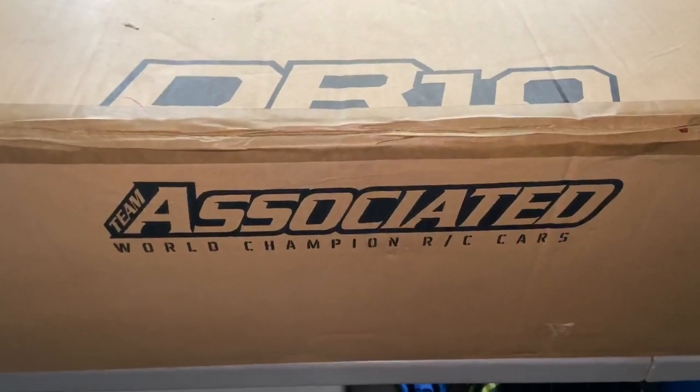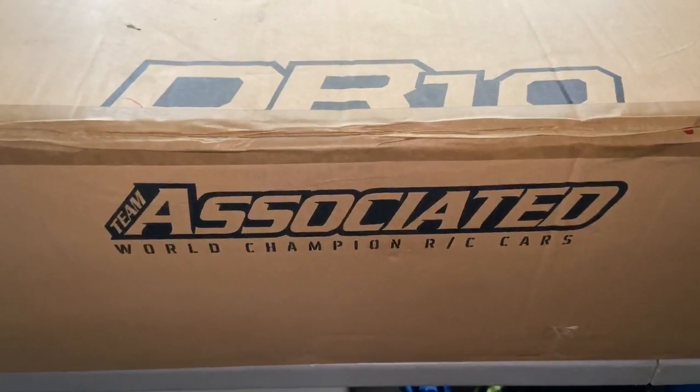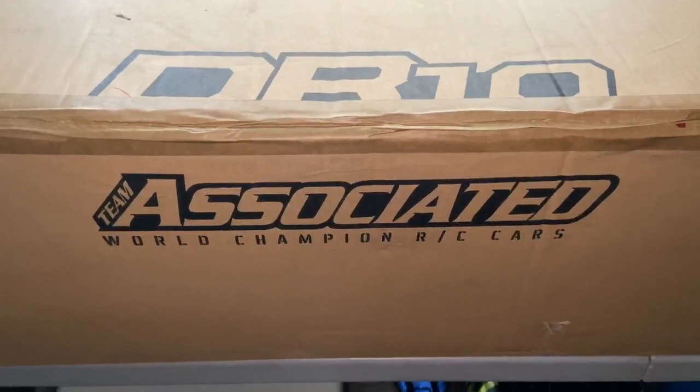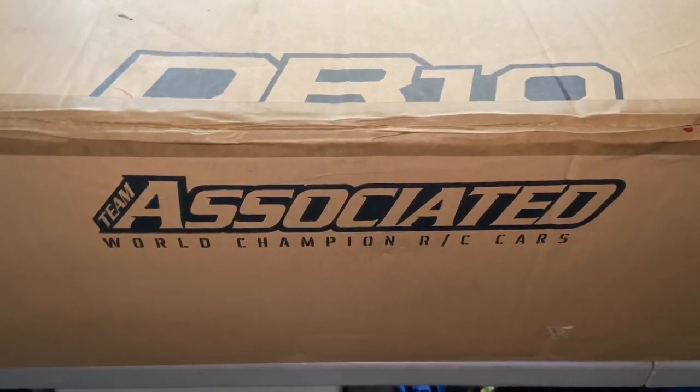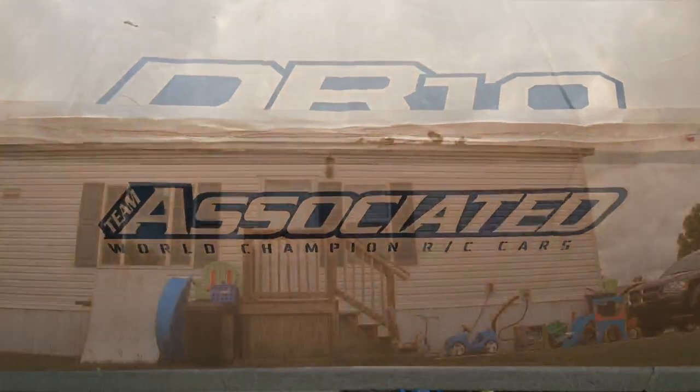Sit back, grab your popcorn. This is how you unbox an Associated DR10, right here on Life of Coach D. And we'll be back with y'all.